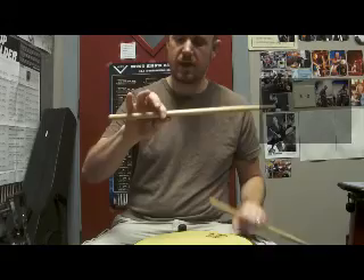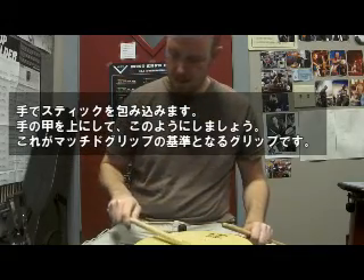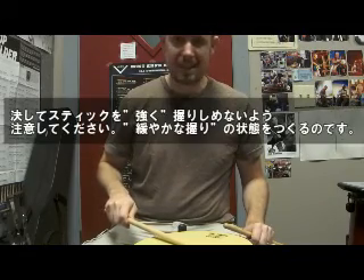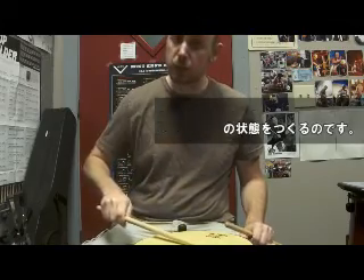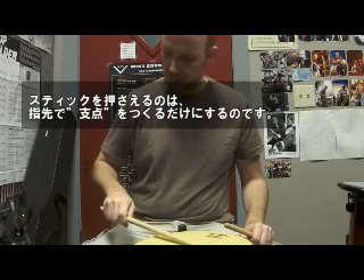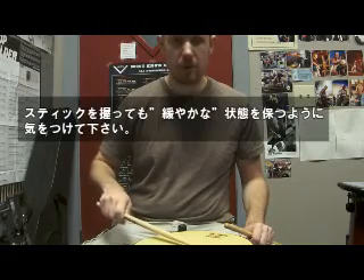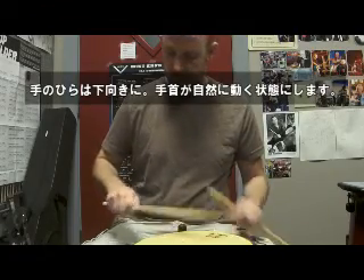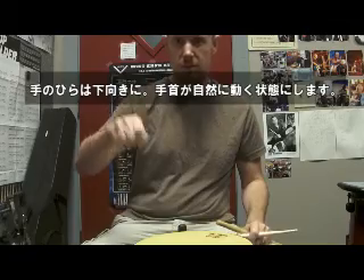Once you have that fulcrum point, you then wrap your fingers around the stick. You turn your hand over, and that's your grip. You don't want the grip to be tight — you don't want to squeeze the stick. You want it to be loose. Most of the pressure is going to be really at your fulcrum, but you want to keep your grip overall really loose. You want your palms facing down, and you want to move your wrist just the way your wrist naturally moves.